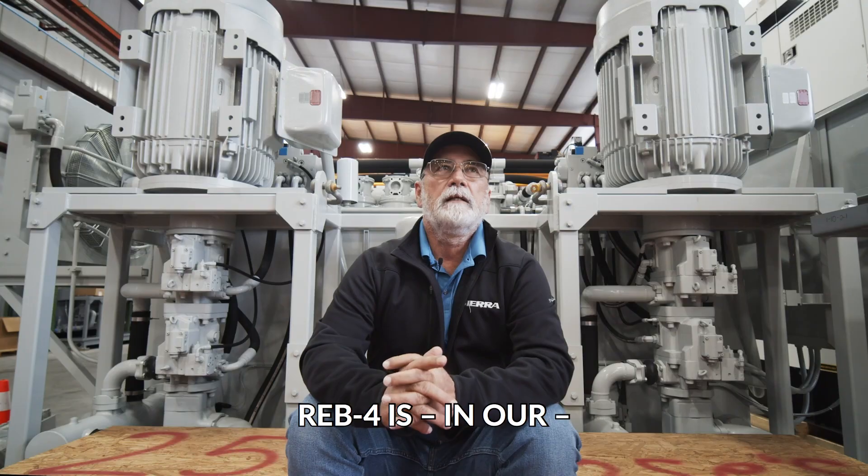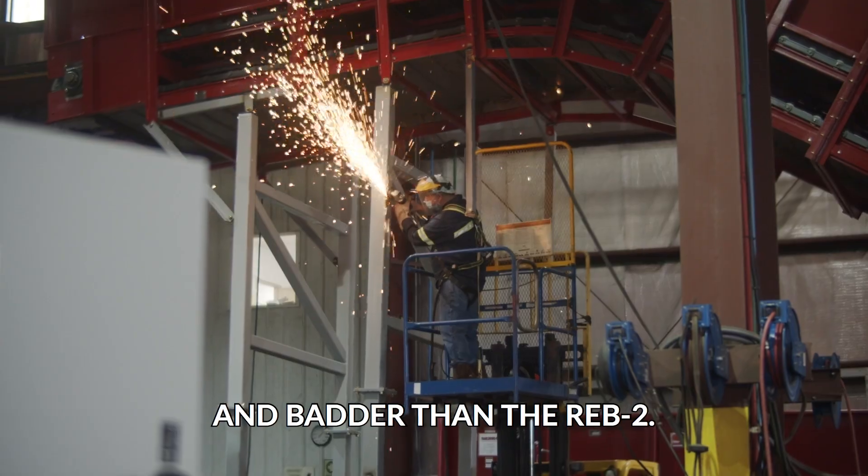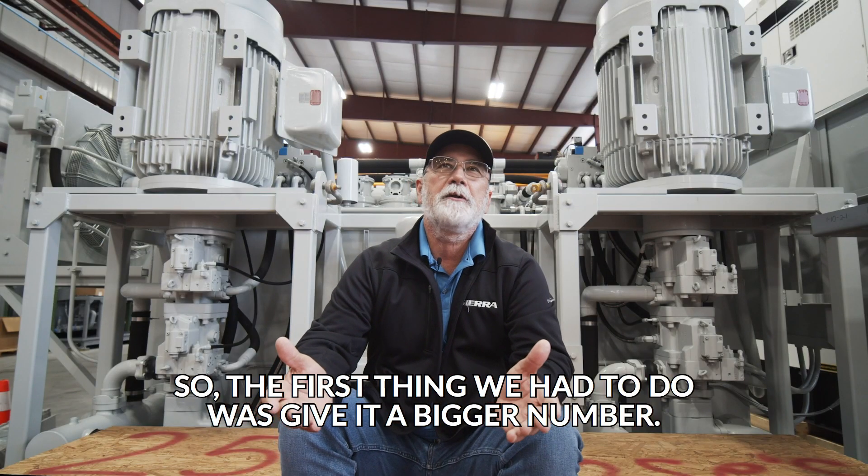Reb 4 is ours. Our concept was that we wanted it to be bigger and badder than the Reb 2. So the first thing we had to do was give it a bigger number.